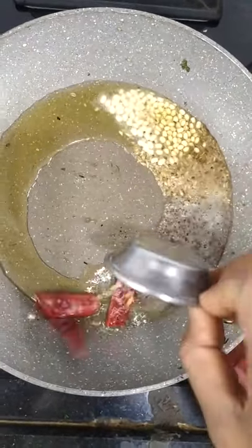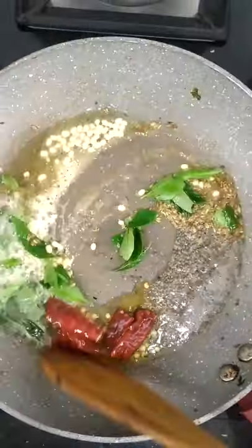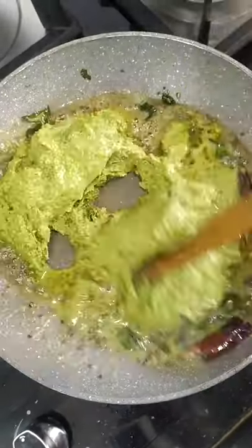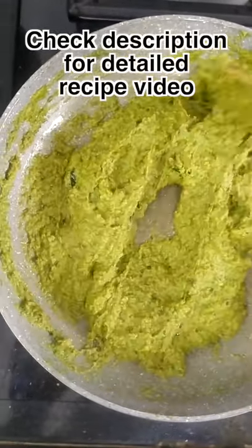Add sugar, about 1 spoon, and add 2 cups of oil. Mix 1 spoon, mix it once more, mix it all the way. Add a little more water and try a taste test.